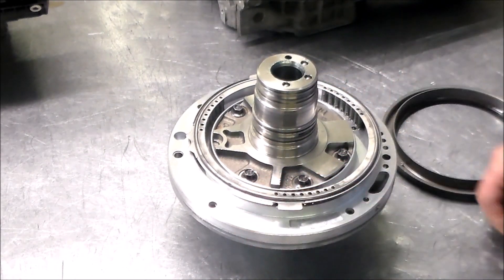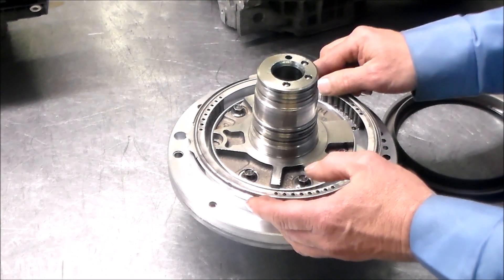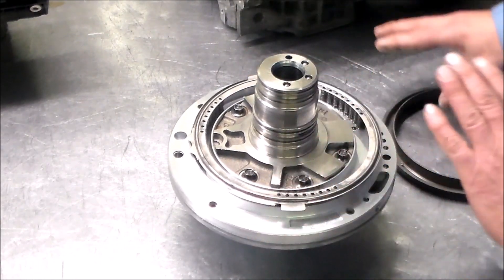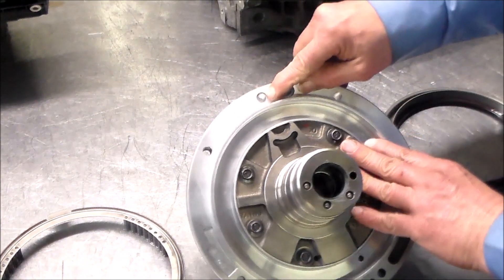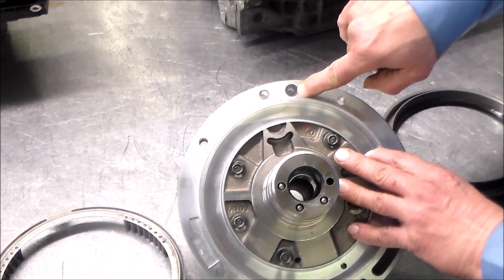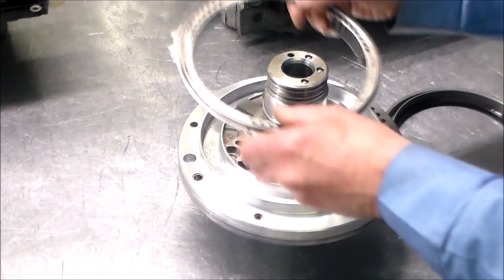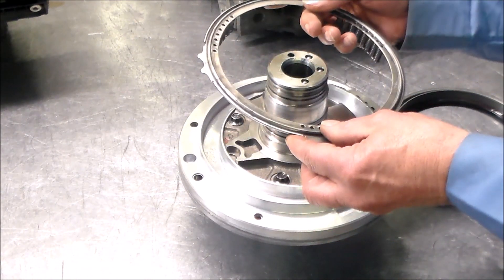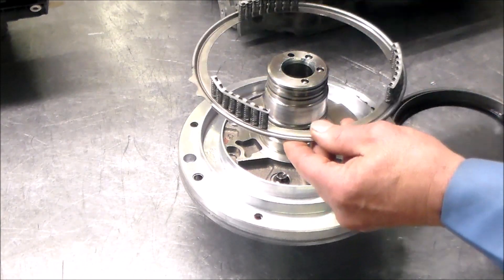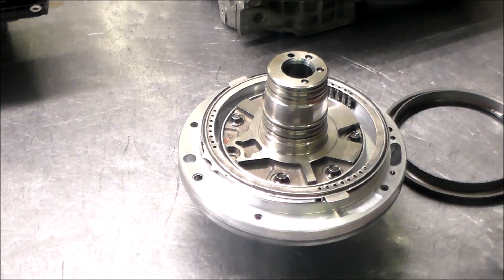I just wanted to share this tip with you guys so when you're working on it — and again, there are different variations — you'll know how to set this in place so the piston goes in correctly. This is the 12 o'clock position, and this blank hole right here is how I determine that. Let me grab the case and show you how it sits in the case — that's how it's going to sit in, and as you put it in the case, you put it in this way, and then the pump goes in.